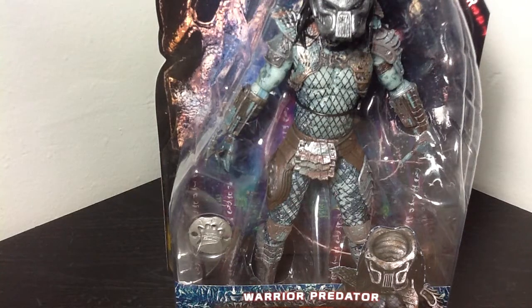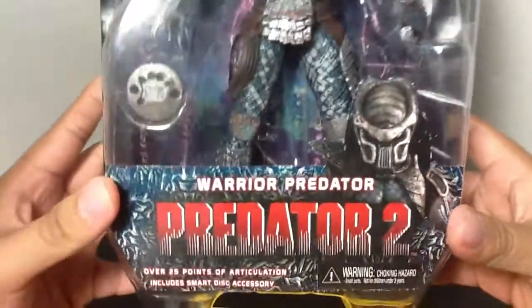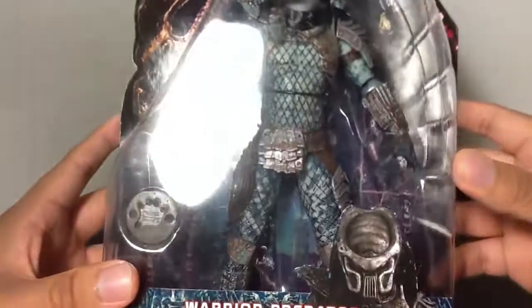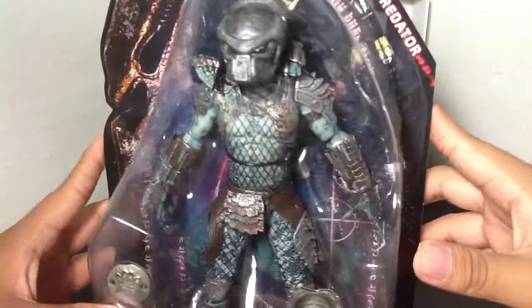Hey guys, welcome to the 90 here, coming to you with another NECA review. This time we're gonna be looking at the Warrior Predator from the NECA Series 6 Predator 2 line. As you can tell, this is the Warrior Predator from the Predator 2 movie. He comes with a little throwing disc. I don't think there are any other accessories on him, but yeah, this one looks pretty cool.